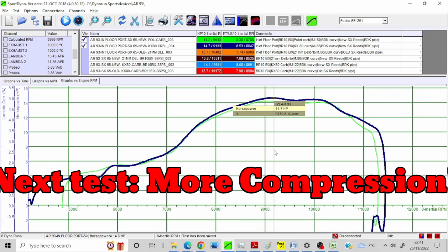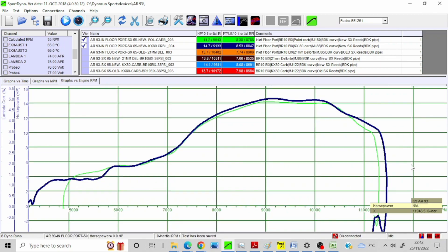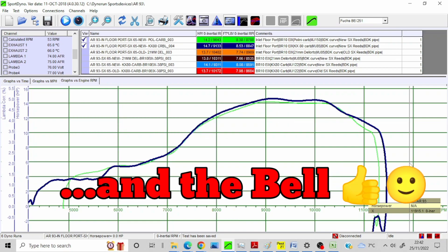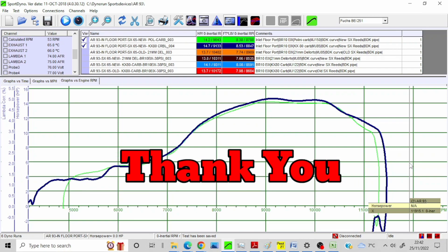So next up will be a bit more compression — I'm going to cut a couple of heads. To make sure you see future episodes where I do further testing, remember to hit subscribe and hit the bell icon so you get notifications when I bring out the next video.